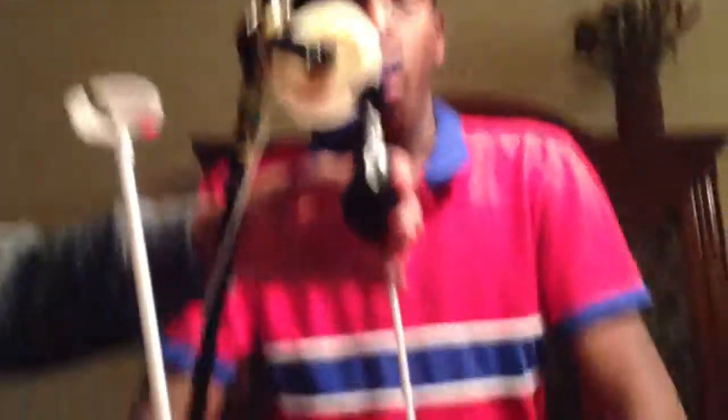As you can see, we have two pulleys. We have one right here that'll make it easier to pull the string, and we have one right here that will be releasing our sack.